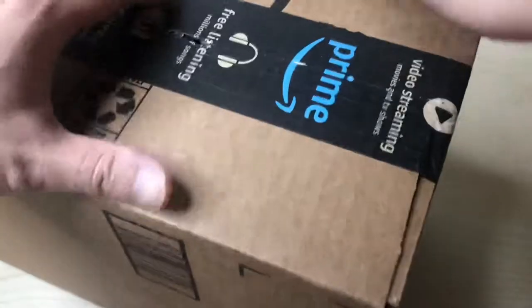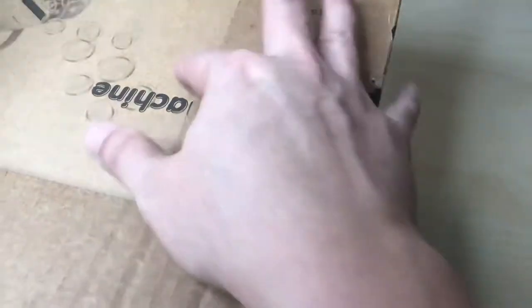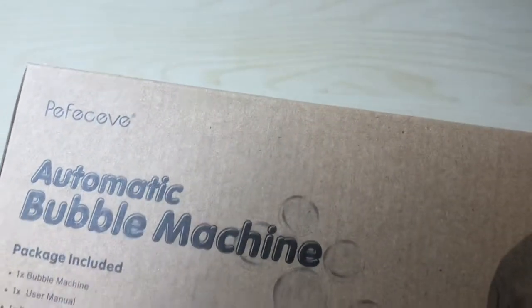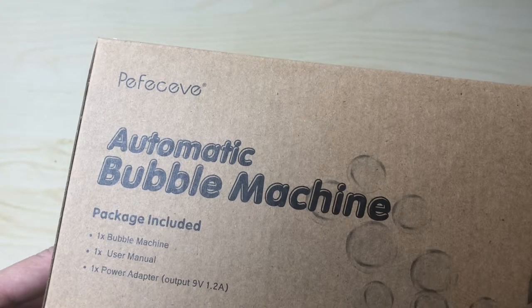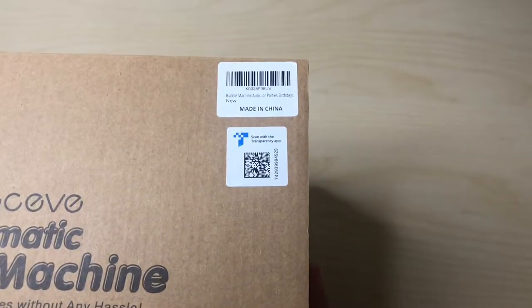I have no clue what this one is, but we shall see. In the tidbit box, in the box, in the box — look at this. Okay, so what we have here is the automatic bubble machine, and the company brand is Perfective.